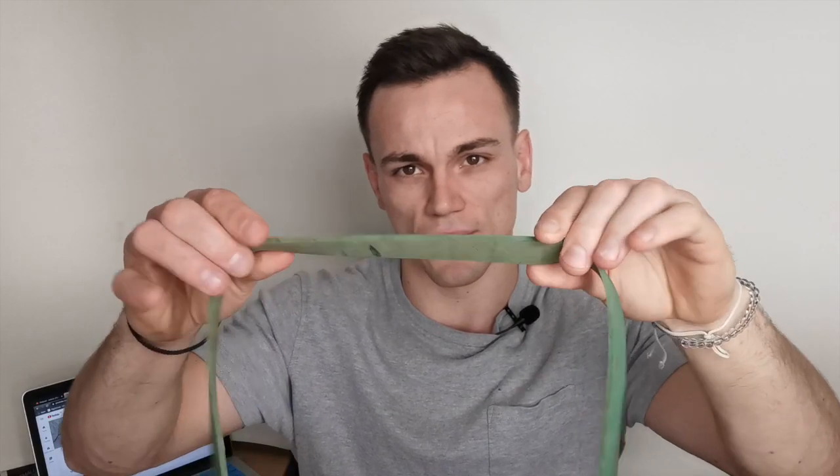So which one should you buy? Glad you asked. Down below in this video is a link of ones I would recommend. They look very similar to this — very, very thick — and as you will see in the link below, it's only 15 pounds.